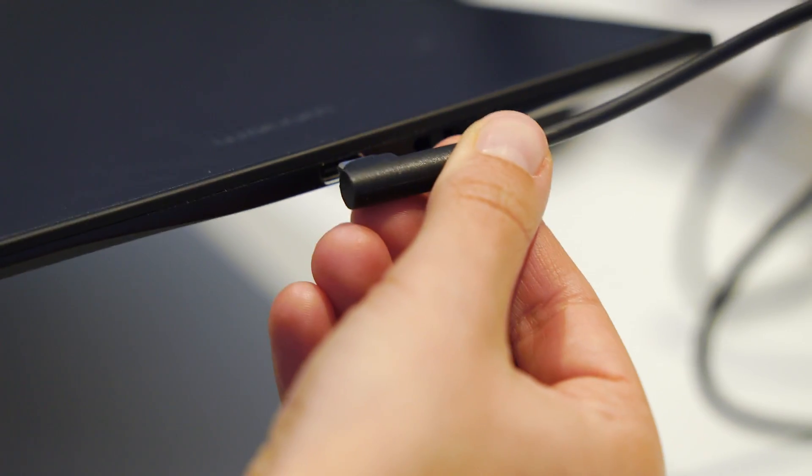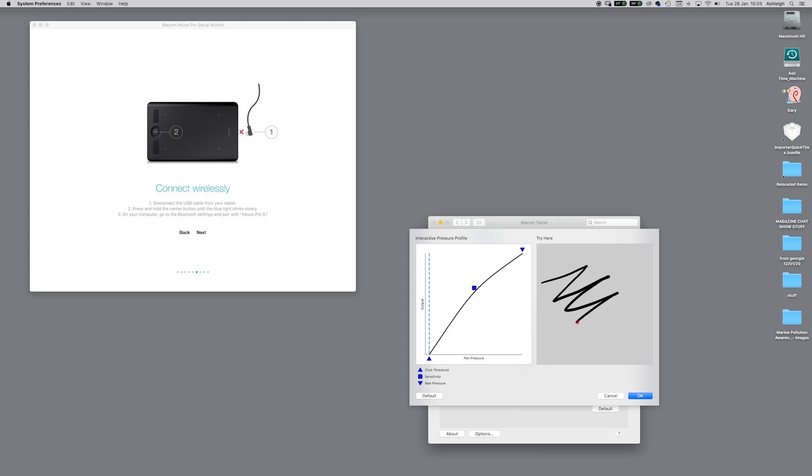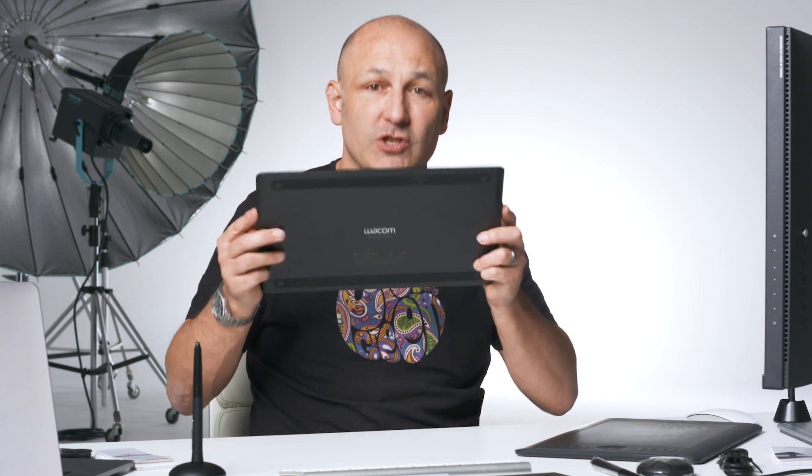That explains the size differences and the main purpose of a tablet for photographers. In a following episode, I'll show you how to set one of these up with your computer, how to personalize it, how to map specific areas of the tablet to your screen, what all the buttons are for, and you'll get to watch Ashley using one of these for the first time.